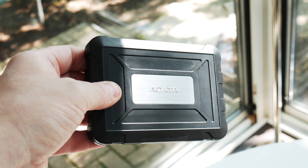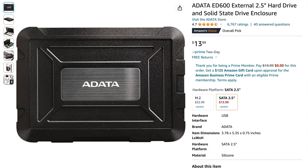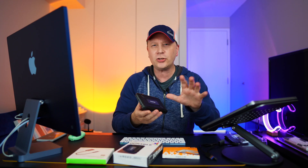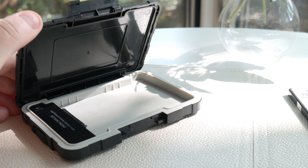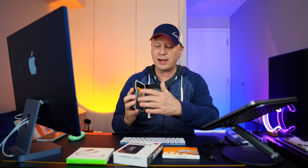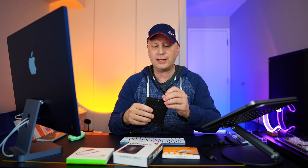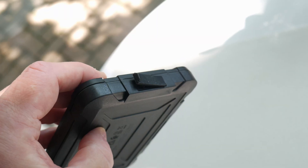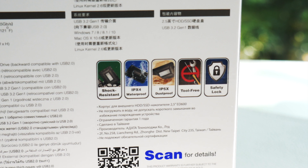This is the Adata ED600 Durable SSD Enclosure for 2.5-inch drives. It takes SSDs or even spinning drives. The reason I like this thing so much is, number one, the cost — it's $13.99. This thing is made of all plastic, but a very thick plastic. It's got a hinge on it that you click open, and inside there's a silicon rim — it's all made out of rubber. So when you shut it, it becomes watertight. The seal on the front where you plug in the cable also has a watertight seal. It's IP54 water and dust resistant.